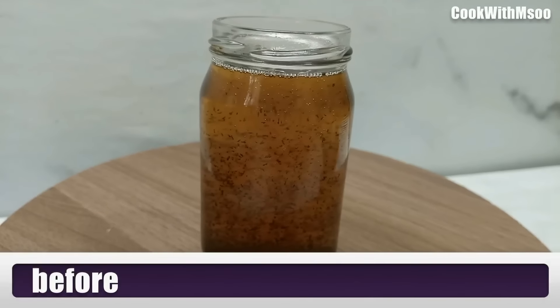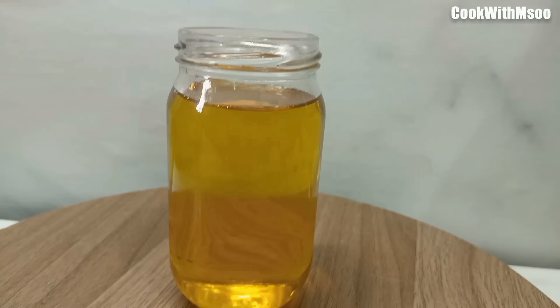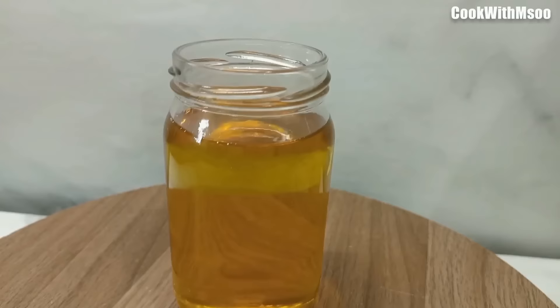Hi guys, welcome back. Today I'm showing you how to clean oil at home after deep frying. I just discovered these two methods and they have been working so well for me. I'm so grateful, so let's get into it.